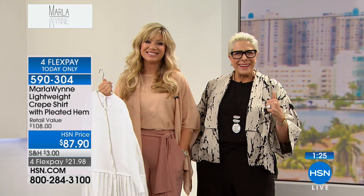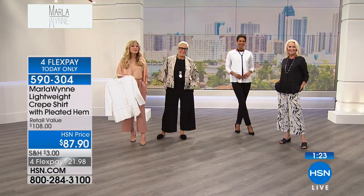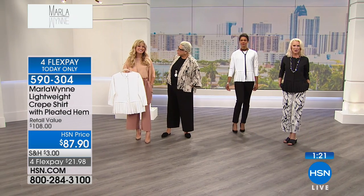Thank you. Keep bringing it. I'm going to keep bringing it. All right. Be in touch, Annette. Thank you, Miss Annette. Have a wonderful week, Annette. Thank you. Take care. Bye-bye.